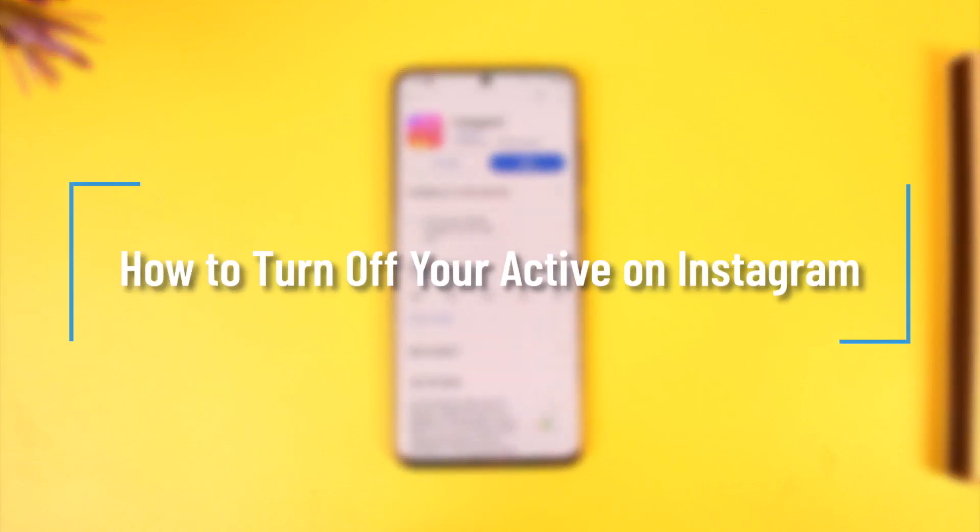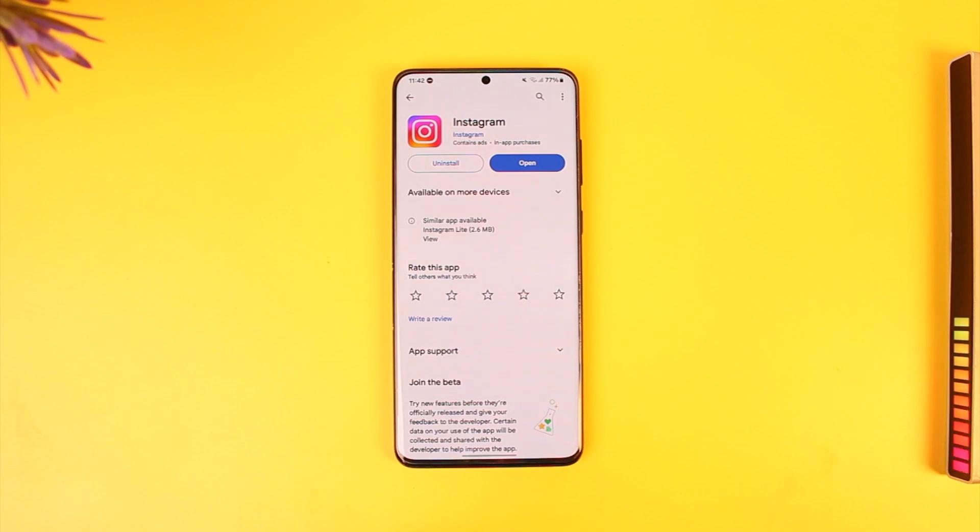How to turn off your active on Instagram. Hey everyone, welcome back to our channel. In today's video, I'm going to show you how you can turn off your active on Instagram, so make sure to watch the video till the end. To basically turn off your active on Instagram, it's very very simple.